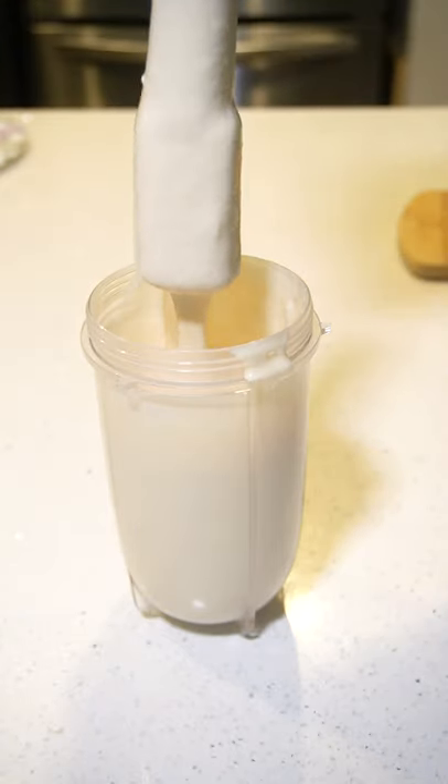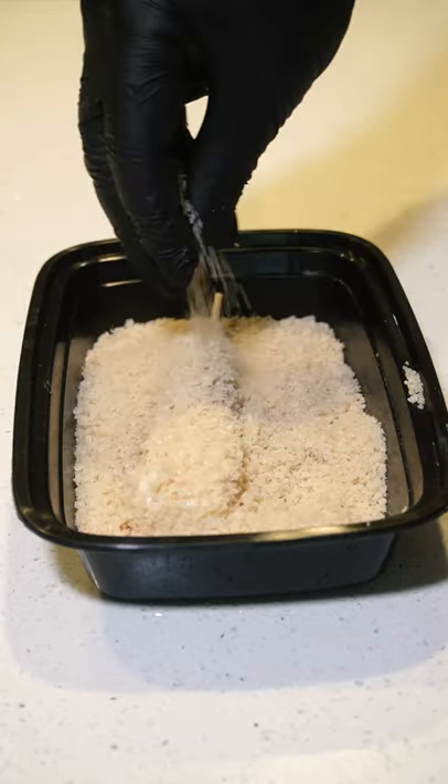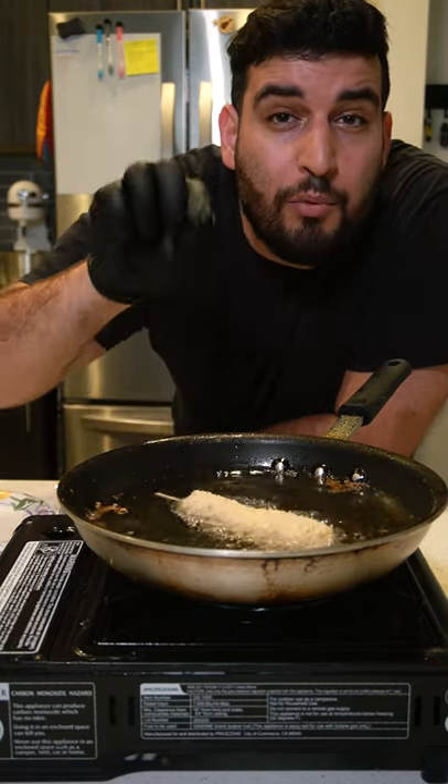We want to dip our corn dog into the batter and cover it with breadcrumbs. And now we want to fry these until they turn a golden brown color.